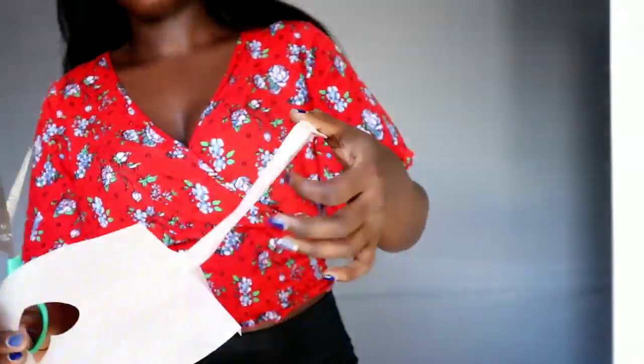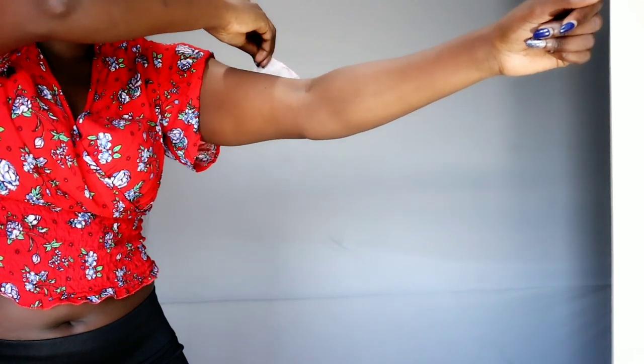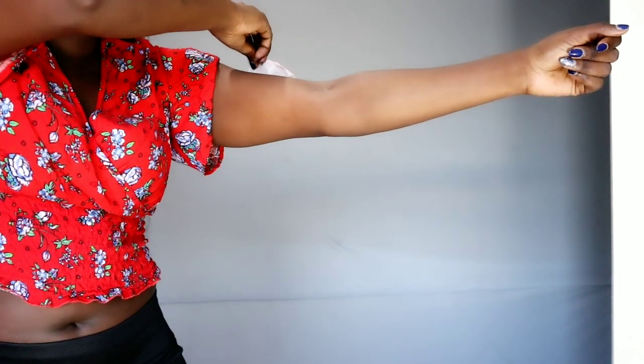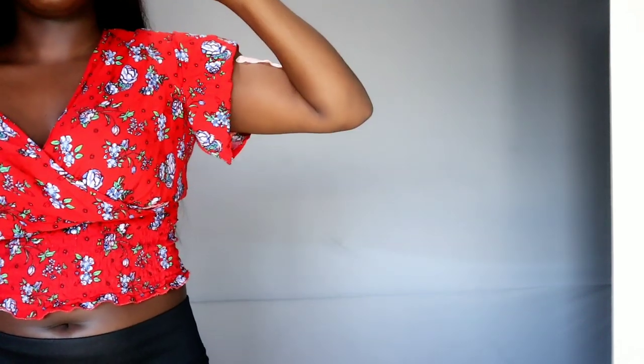So I attached it on my arms just to see if it was going to lift the sagging skin, and yes, it did work! But I'd prefer if it were clear, so that when you have it on with a short sleeve, no one can see the white part. Yeah, it really did work on the arms.